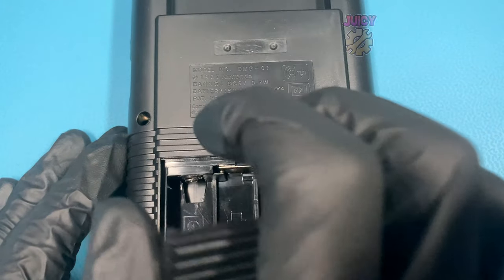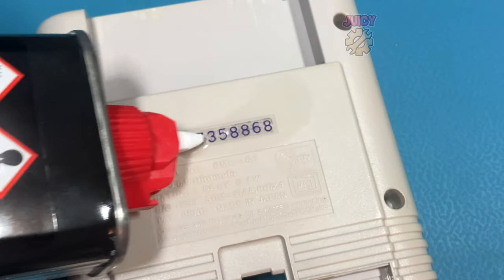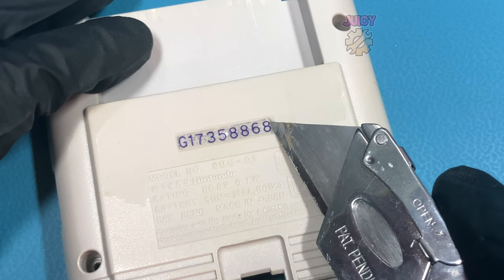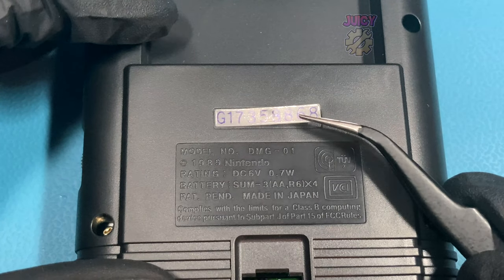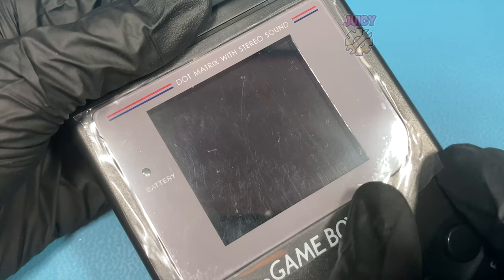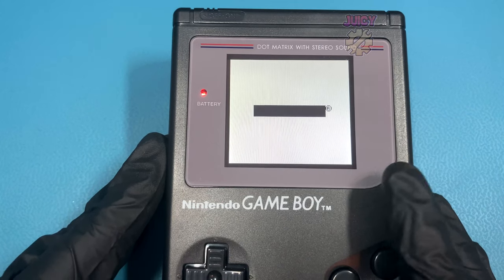Not forgetting the screws underneath the battery cover. I like to reuse the original serial stickers onto my new builds — applying some liquid to the serial sticker, getting just underneath it, then removing it with a pair of tweezers. Now I can stick this onto my new shell to keep track of this Game Boy. Perhaps the most satisfying part of this build is removing the protective cover on the glass screen lens — look at that. And there we have it, that is the RIPS V5 installed into the original Game Boy.